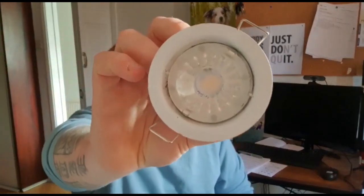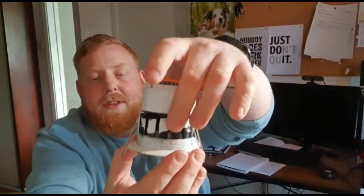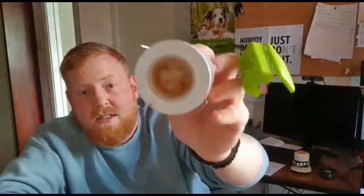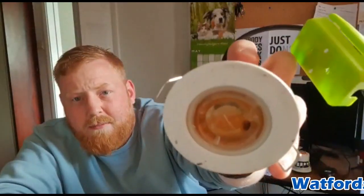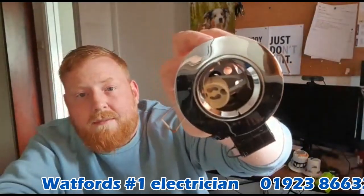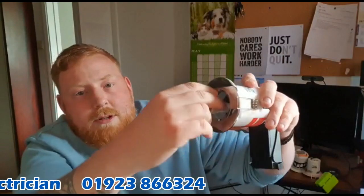Integrated light fittings — with these, you can't take the bulb out. It's actually built into the unit itself. Absolutely naff, hate them. Same as that one, although that one's got water in it — terrible bit of kit.